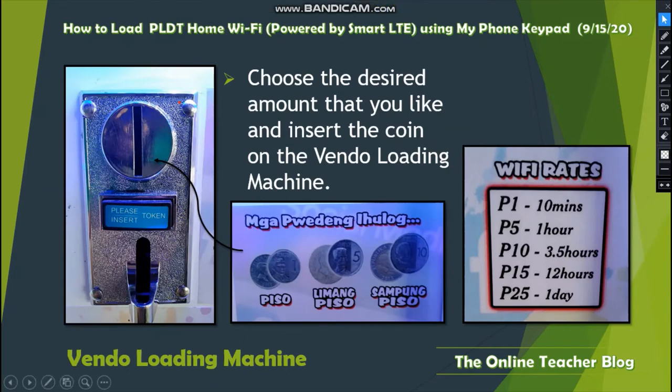Choose the desired amount and insert the coin into the vendo loading machine. Wi-Fi rates are: 1 peso for 10 minutes, 5 pesos for 1 hour, 10 pesos for 3.5 hours, 15 pesos for 12 hours, and 25 pesos for one full day of internet access.